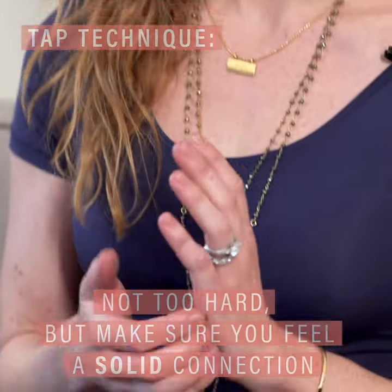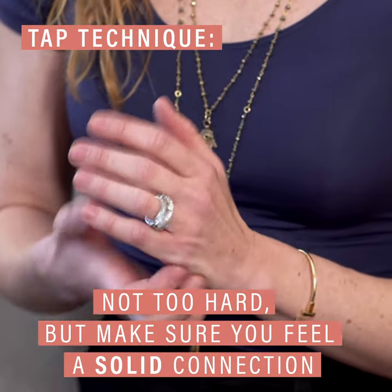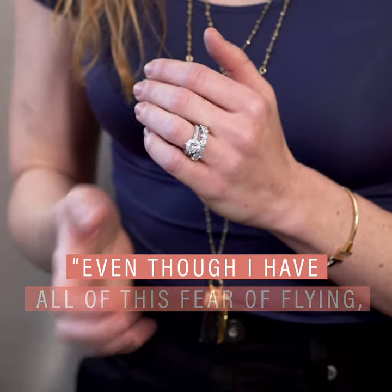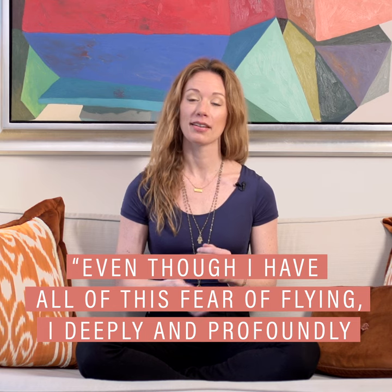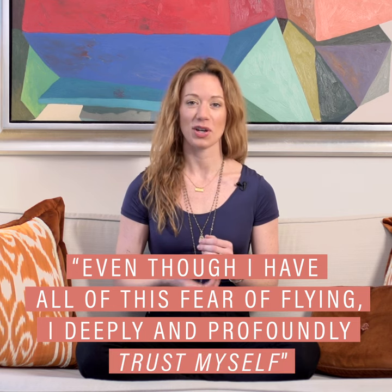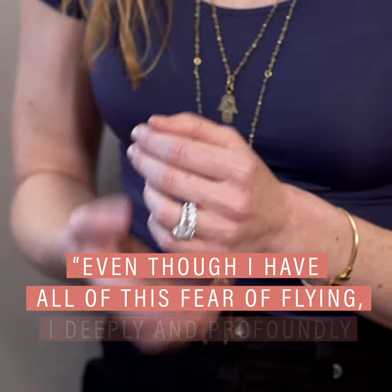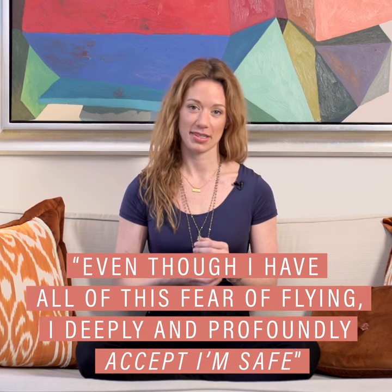You'll take your right hand and start tapping at the outside of your left palm. You want to tap in a way where you actually feel the connection. In this exercise, you're just going to repeat after me: Even though I have all of this fear in flying, I deeply and profoundly trust myself. Even though I have so much fear to fly, I deeply and profoundly accept I'm safe.